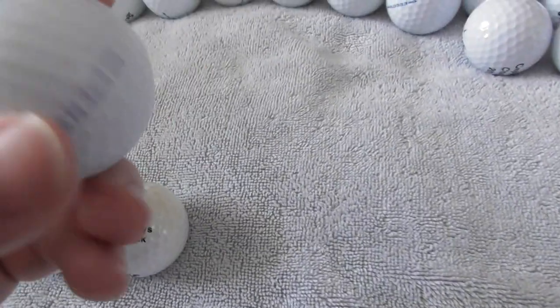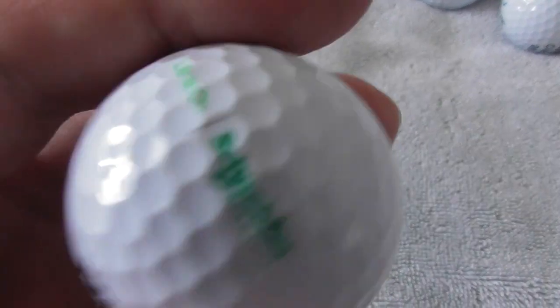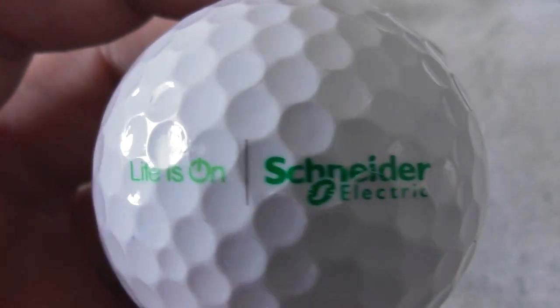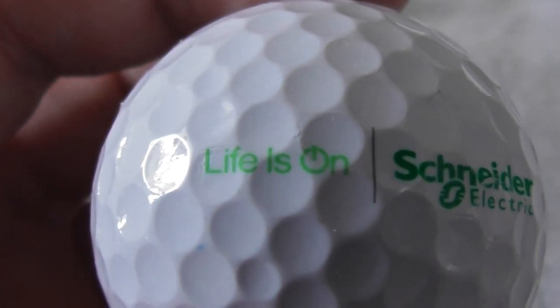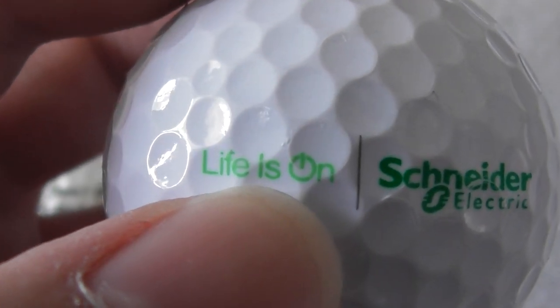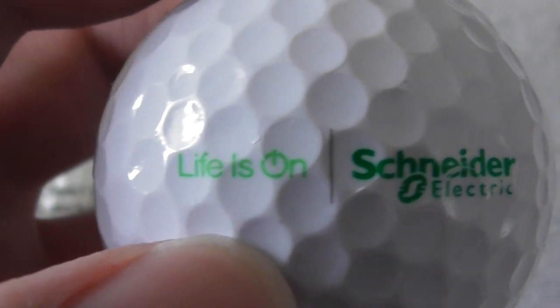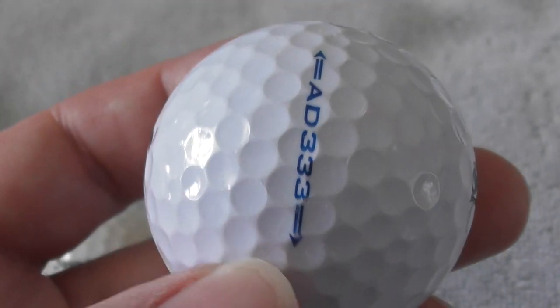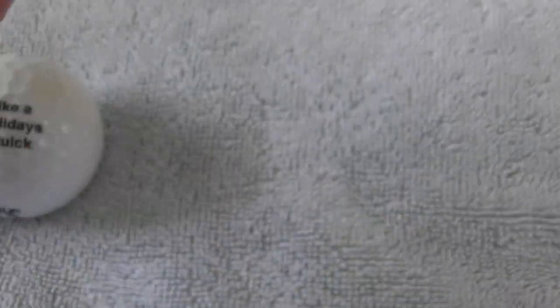Next: Schneider Electric — that's quite small. 'Life is on,' and they've got the on-button symbol as part of their logo — that's quite clever. Schneider Electric, 'Life is on.' I've never heard of them before. Same type of ball, somebody's markings.